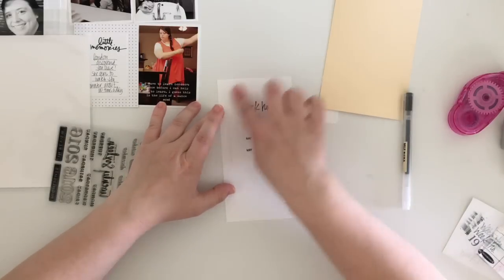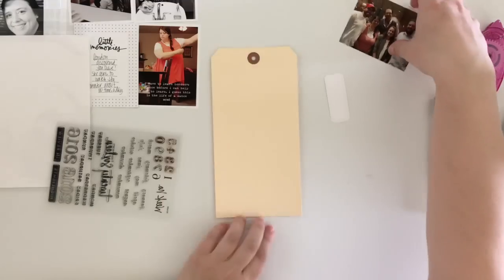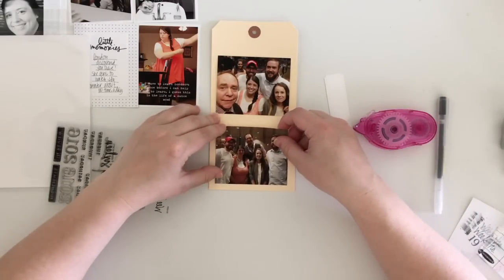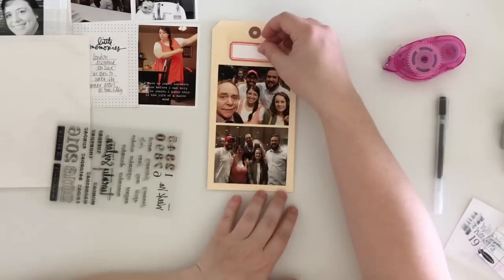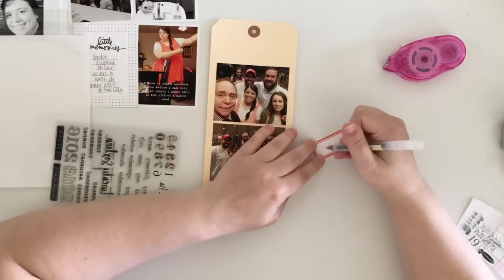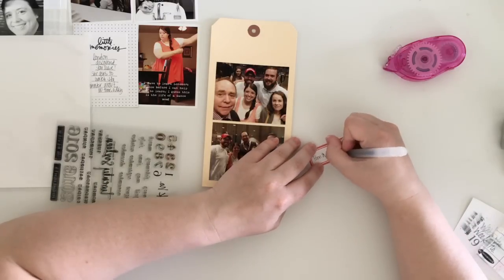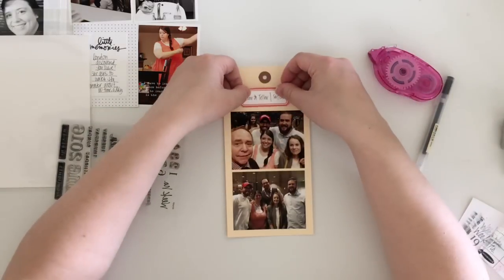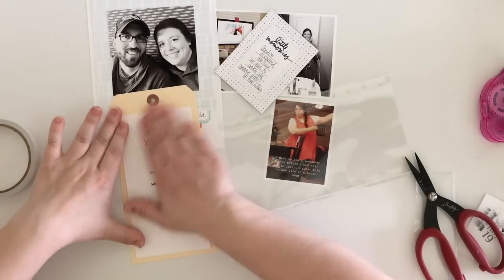On the back of this tag I highlight a more exciting event this week: my husband, my little brother, his wife, and I went to a Penn and Teller show, and we got photos with Penn and Teller after the show. I definitely wanted to scrapbook those, so I printed them out in the right size to fit perfectly on the tag. Then I took another Studio Calico label, wrote 'Penn and Teller — so fun,' and put that at the top of those photos. Super simple and easy.